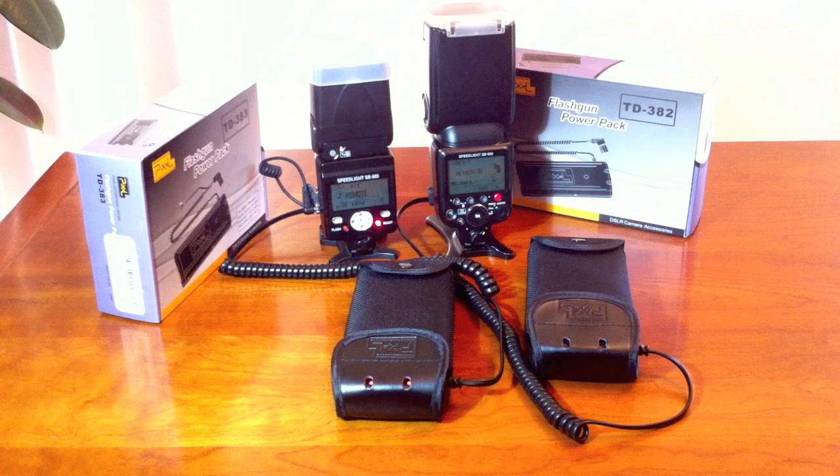Both units refresh in almost exactly the same amount of time. I'll do another cycle. So the unit will work in that mode, but not the creative lighting system mode on the SB800.